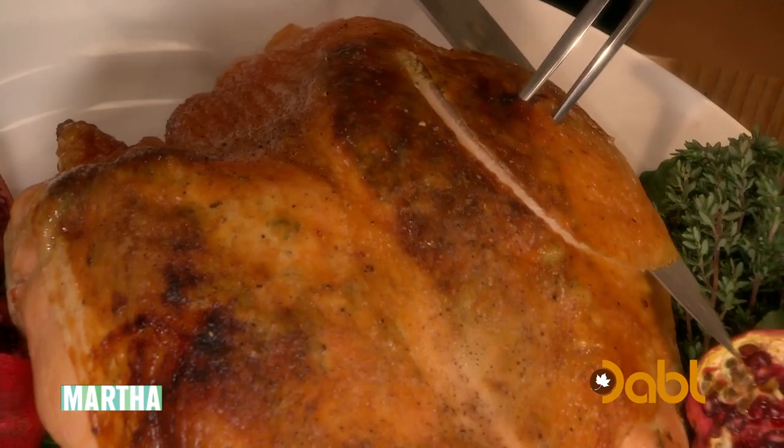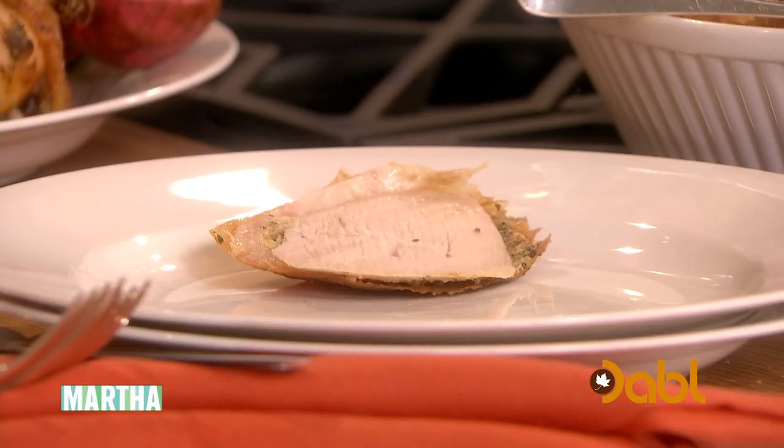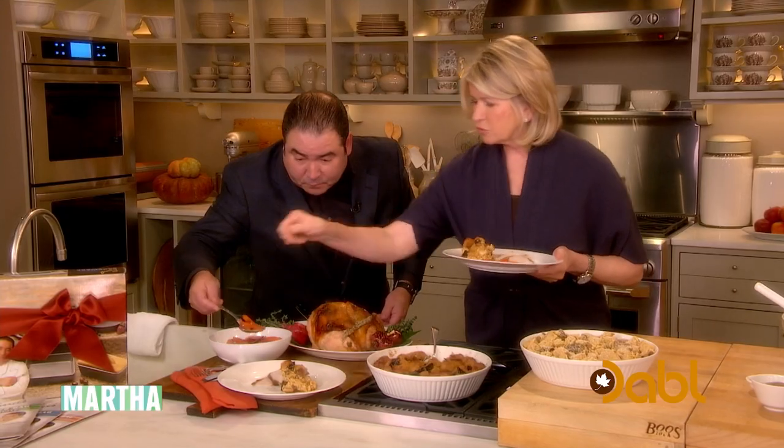Now, look at this. Look at Martha's turkey right here — the turkey is so juicy, and that brine gives it all of that wonderful flavor. Now, if you're only gonna be two or four for Thanksgiving, this is a very nice solution to not overdoing it.